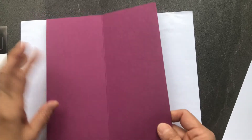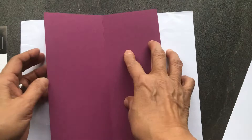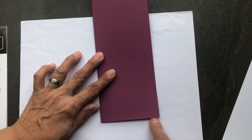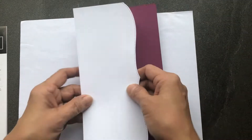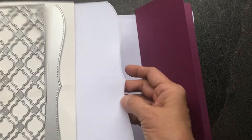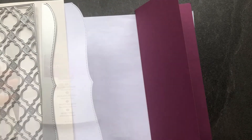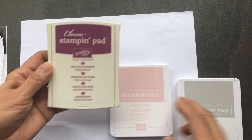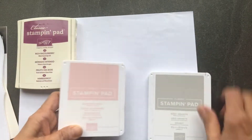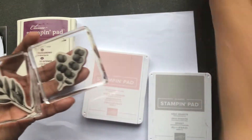We're going to be using Rich Razzleberry cardstock measuring eight and a half by seven, scored in the center at three and a half, so when you fold it you end up with a card measuring eight and a half by three and a half. The white card that goes on top has already been cut using one of the border dies from the Slim Card Dies. The ink colors we're going to use are Rich Razzleberry, Blushing Bride, and Gray Granite, and the stamp images from the Forever Fern set are going to be these three images.